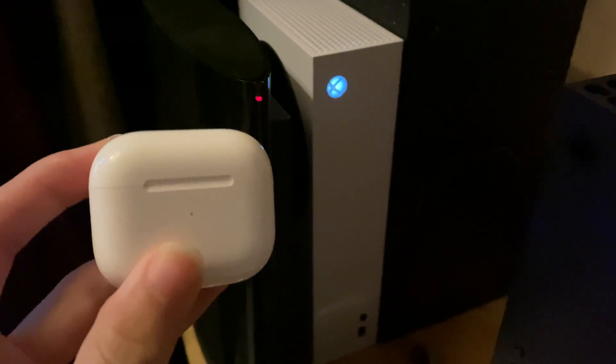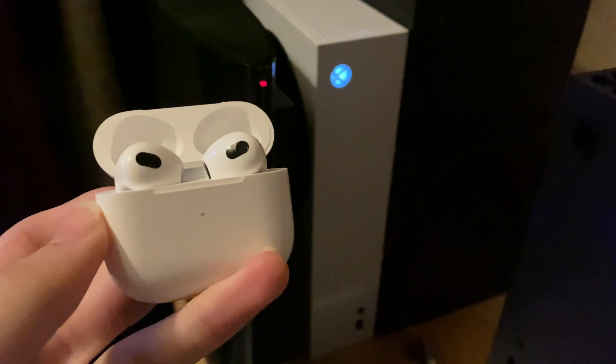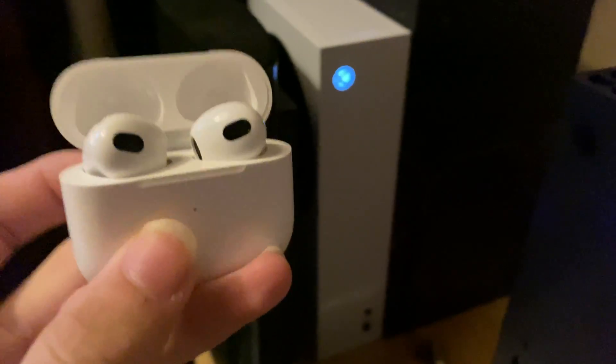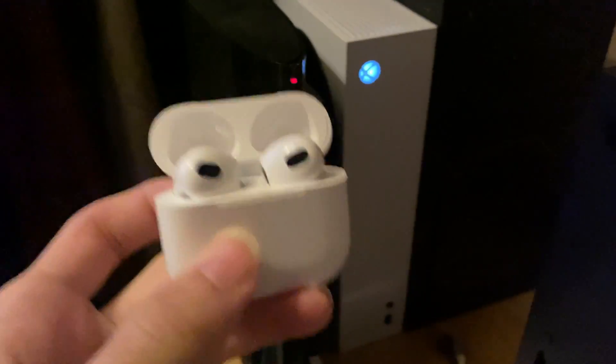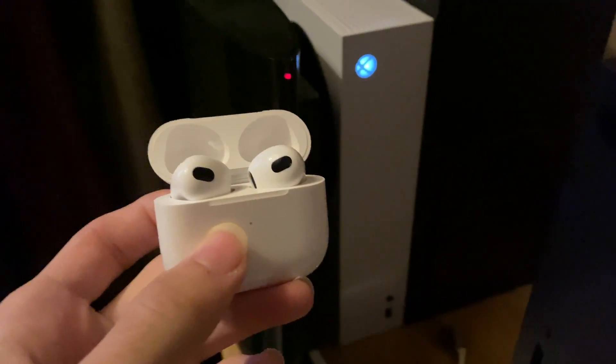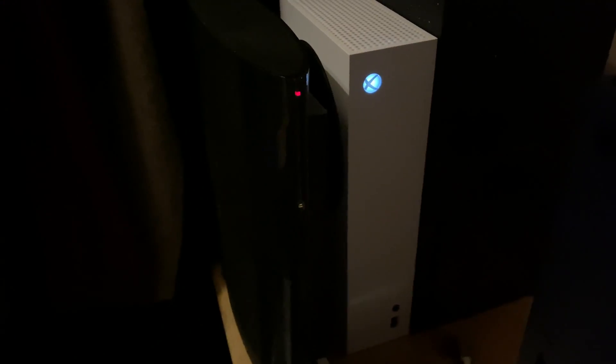Welcome everyone. I would like to show you how to connect your AirPods 3rd generation to your Xbox Series S. How this works is we're going to pair our AirPods to our phone or tablet, and then we're going to pair our phone or tablet to our Xbox. What that means is audio from the Xbox will be playing from our AirPods 3rd generation.